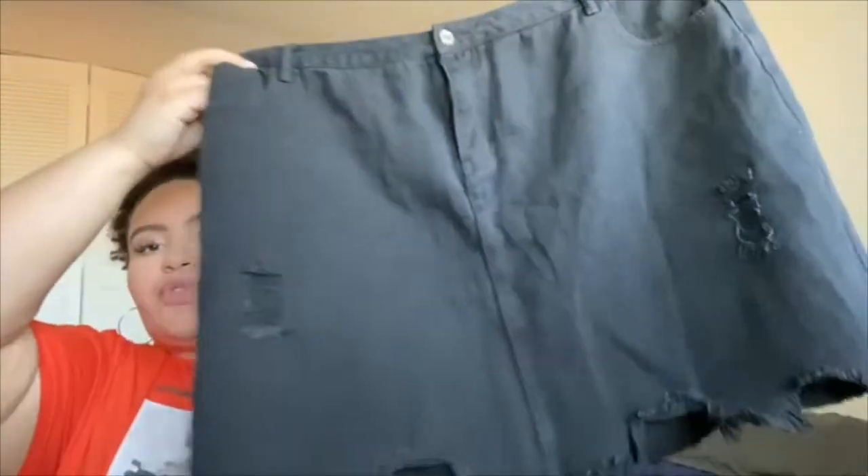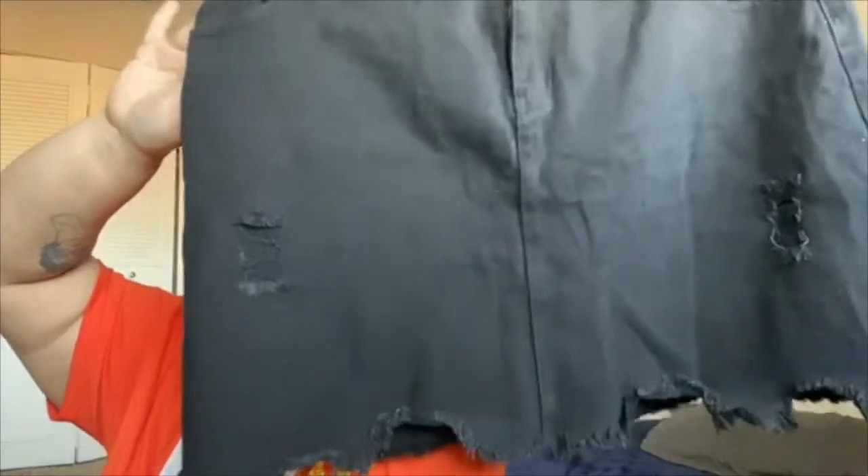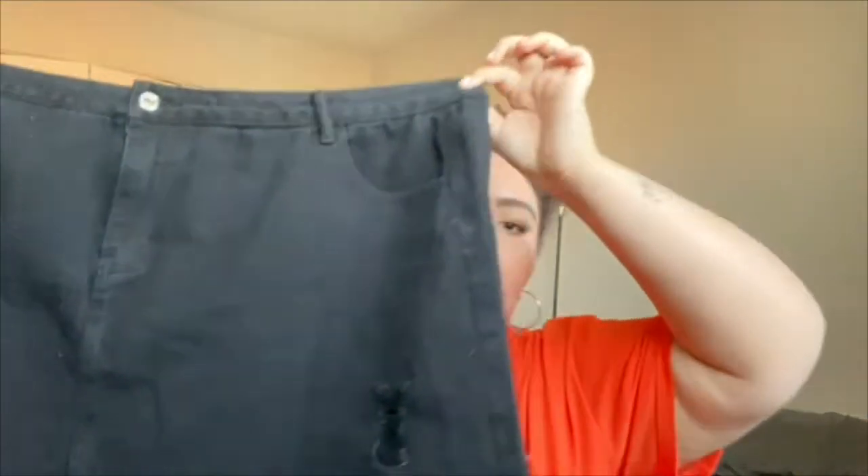And then we have this black distressed denim skirt. The distressing on the bottom is cute, and it has a little bit of distressing throughout the skirt itself. Functional pockets, which is a plus, and it's a really thick material — it's not cheaply made. It's pretty good length too, it's not too short, and I can have it at the part of my waist that I like it to sit at without it being too short.